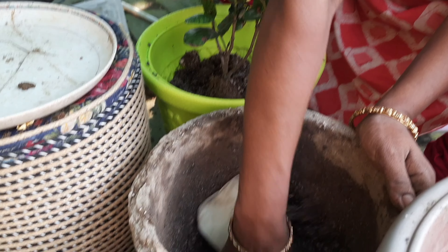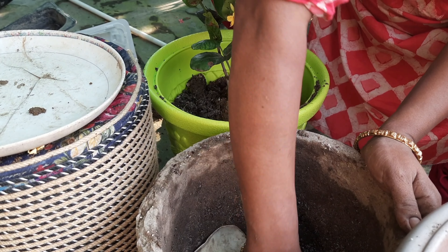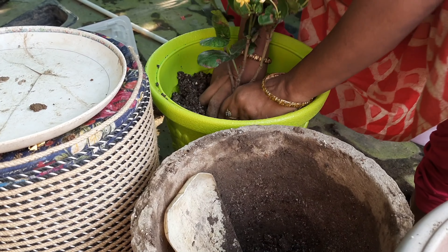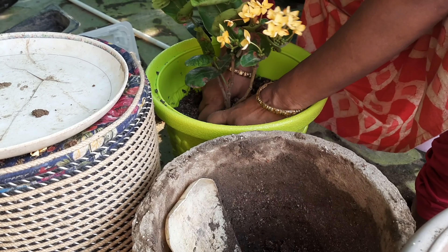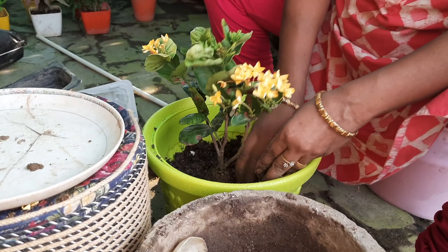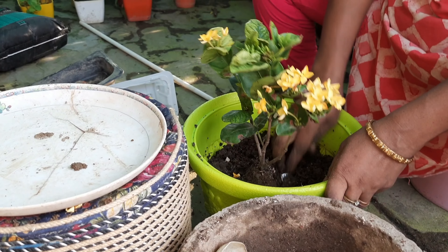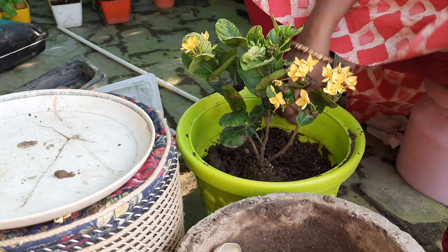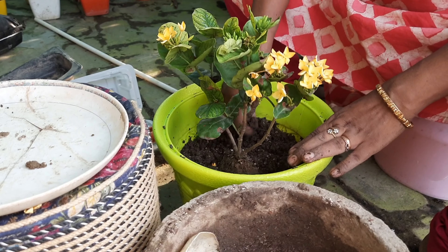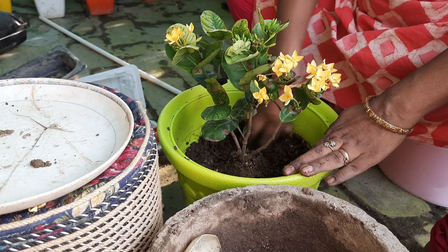We have to cover the plant as well. I used to use a plastic bag, which I am placing well so that the roots will be able to settle properly.